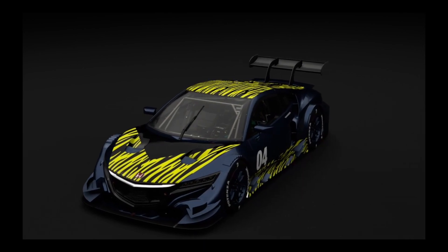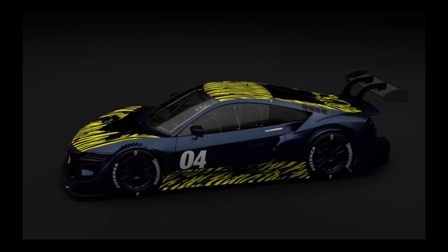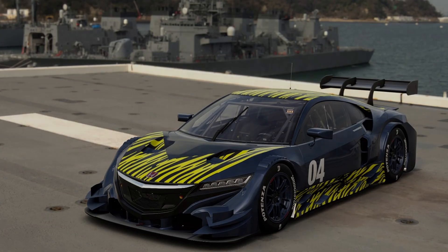If you enjoyed this F-Zero recreation livery video, please do leave a like, subscribe, comment, and share the video — make sure it goes all the way around the internet, as it keeps the series going. I will be back with Gran Turismo next week. Got some more Mario Kart stuff coming too, and until then, it's goodbye from me.